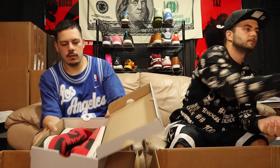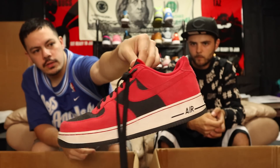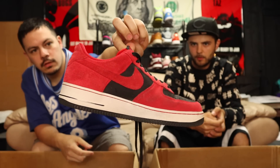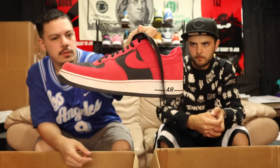Next up, an Air Force One box — some Air Force One lows, 'Bread Forces,' size 11. Got that red suede and black suede — can't really go wrong with those. They have some heel drag but they're still solid. Low-cost pair of Nikes.